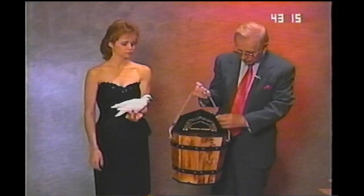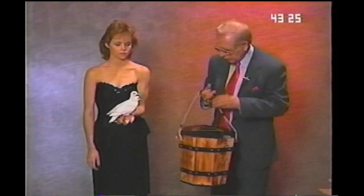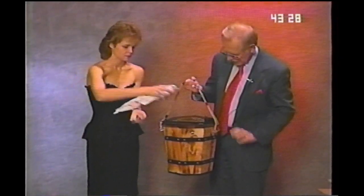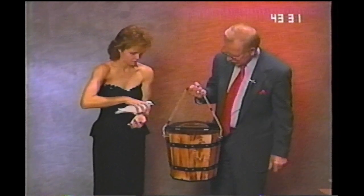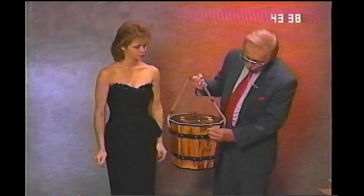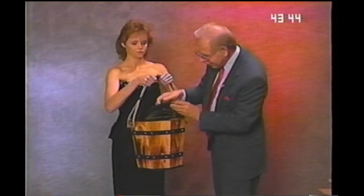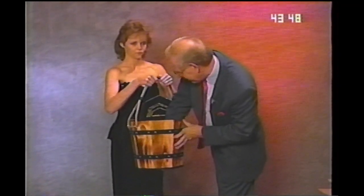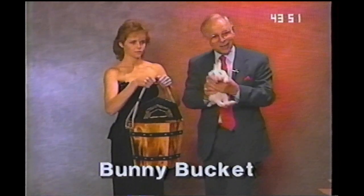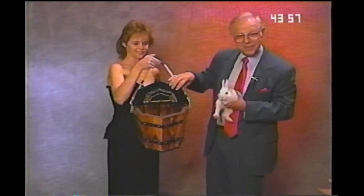I have an old oaken bucket here. I'll let everyone see into the bucket — nothing in the bucket. I'll let Shelly put the doves in the bucket. One dove goes in. The second dove goes in. Close the bucket. I'll let you hold the bucket. Let's see if the doves disappeared. They did — they're gone. And in their place we have a rabbit. And you can show the bucket — the bucket is empty. That's the bunny bucket.